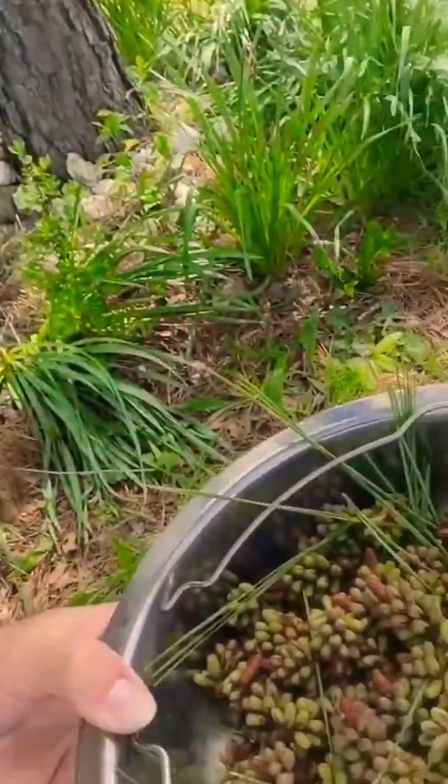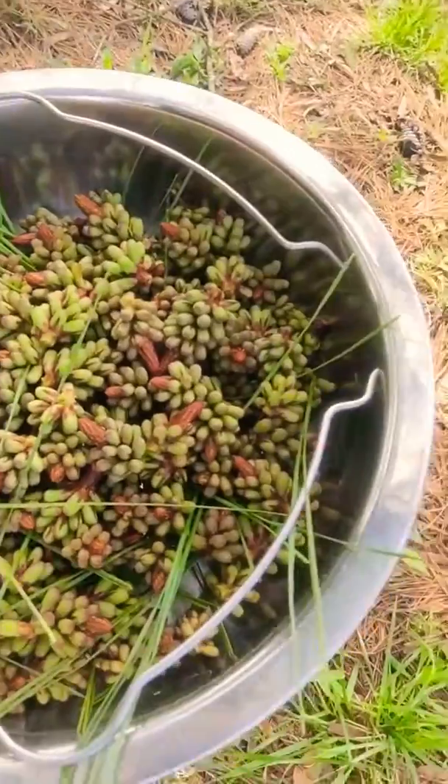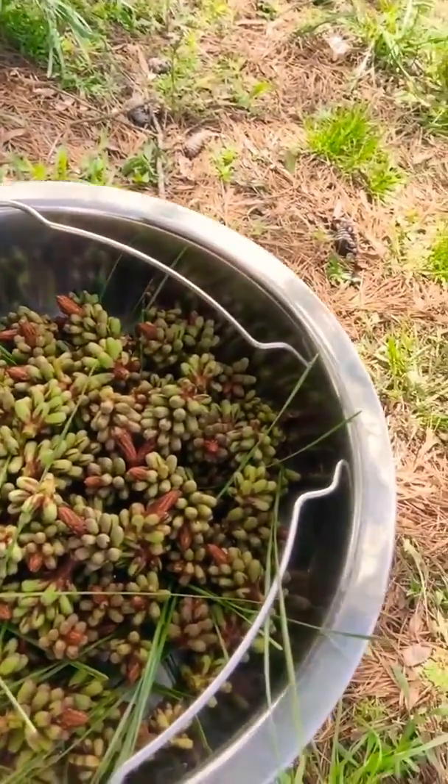I'm just going to show you my harvest from today. I had a really great time snipping these. I harvested these pine buds, and as you can see they're already in a strainer — they've already been washed and processed. You want to make sure your sink is really clean, that you rinse them off and soak them, just in case there's any debris, bird droppings, or anything like that on them.